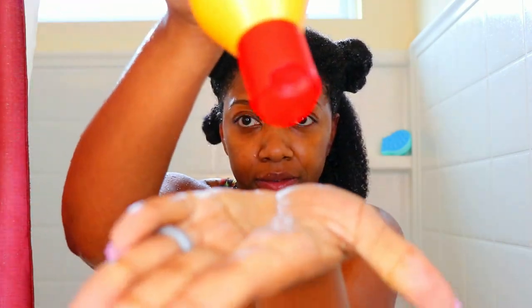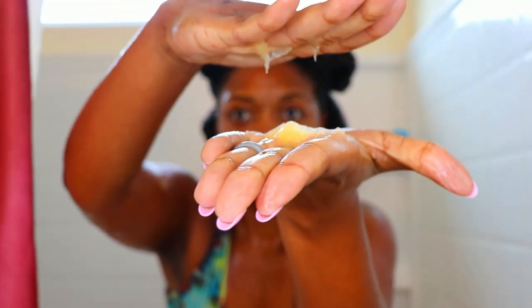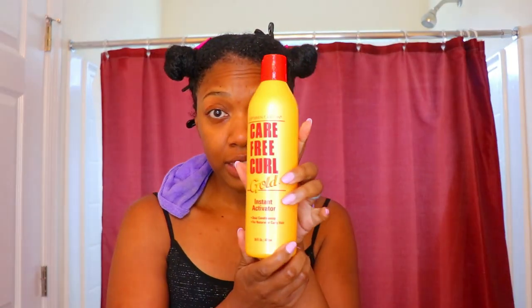Now I can't speak for everybody, but my secret to a bomb wash and go is to put your leave-in in the shower. So this Carefree Curl Gold Instant Activator — I'll let you know right now it does not smell like berries and cream. It just smells like an elderly woman's hair. But when I put it in my hair, baby, it had a bunch of slip. I put that into my hair in four sections, put my clips in, and then I'm going to put my gel on outside of the shower. I just wanted to get as much moisture in the shower using this as a leave-in first.